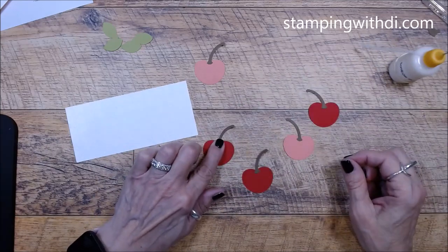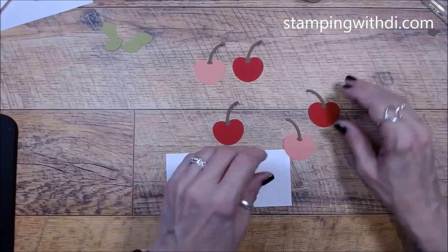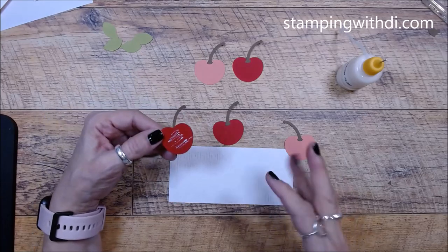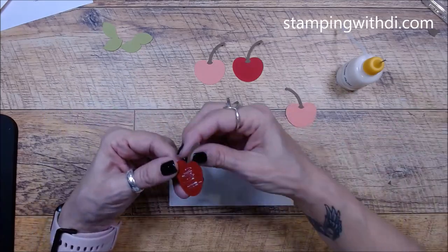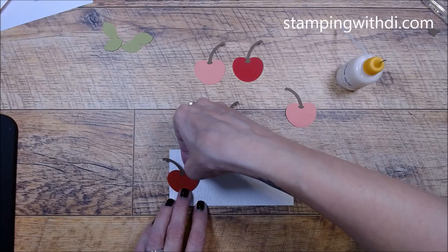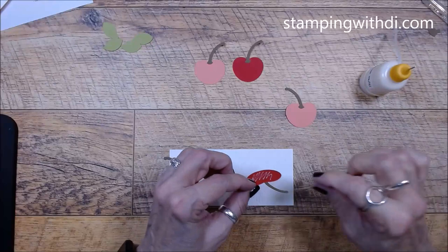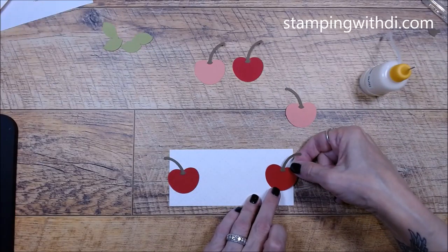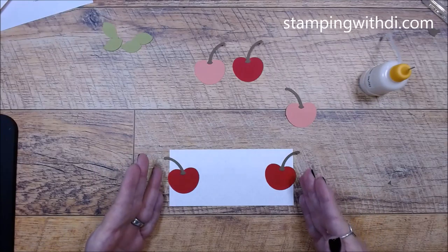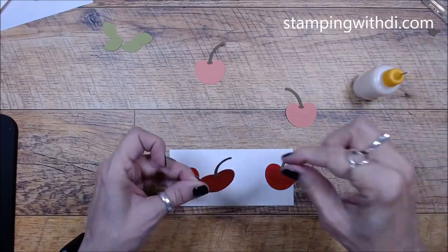We have our cherries with stems on them, so now we can put them on the card. I'm using green tip glue because the piece has got that embossing on it — it's bumpy, so the green tip glue will mold a little bit more to the paper than a stronger adhesive would. I'll put one cherry on one side and one on the other, then fill in the center. That way it's easier to get your spacing right.